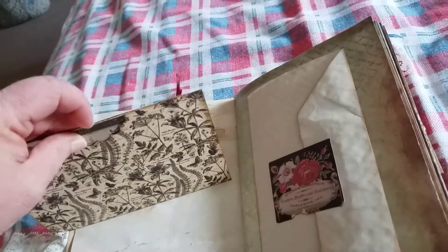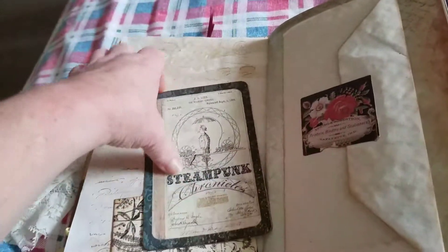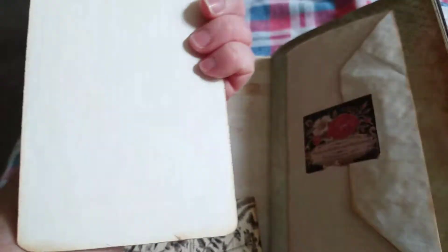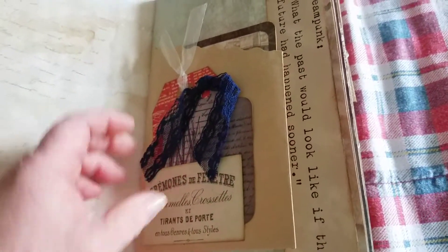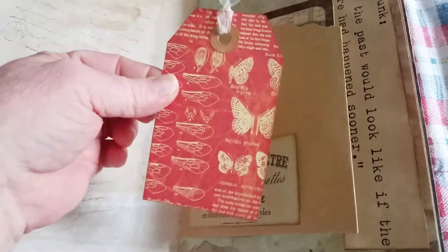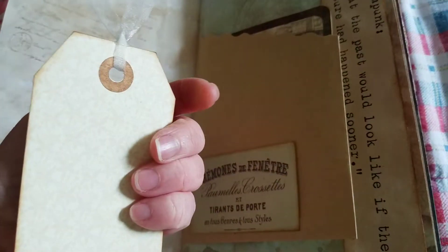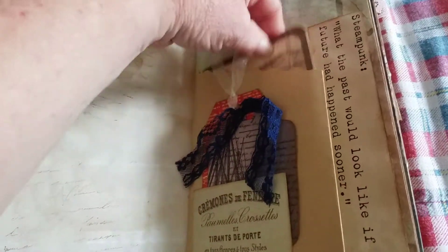And it's made with Graphic 45 paper. And on the inside we have a Dreams Etc. journal card. It's a paper bag. It has a piece of ephemera from Seven Gypsies for a tuck spot, for a tag made with Graphic 45 paper — and you can journal on the back — and some trim. And then a Seven Gypsies tag with this gorgeous blue trim. And inside we have another Dreams Etc. card.